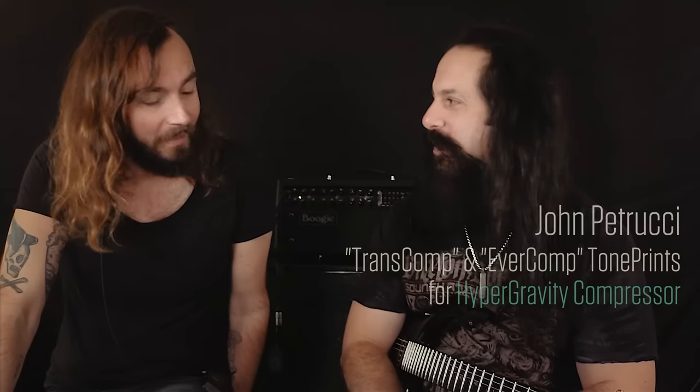Hi guys, this is Tor from TC coming at you from the 2016 NAMM show and I'm here with John Petrucci. So glad you could make it up here. I know it's a busy time for you. NAMM show is always crazy. I have so much fun doing this with you. It's always fun dialing in tone with you. And we've been dialing in the sound for the Hypergravity compressor.